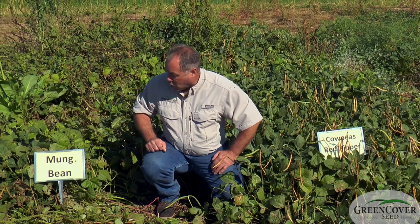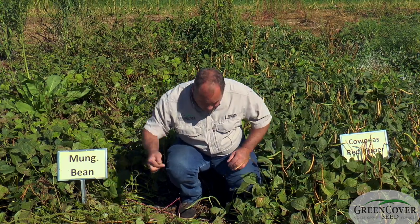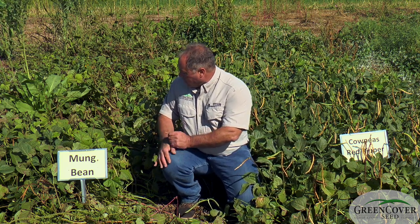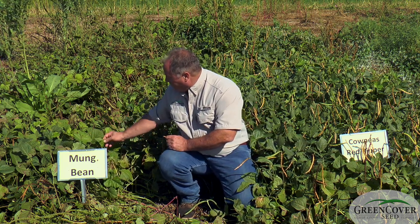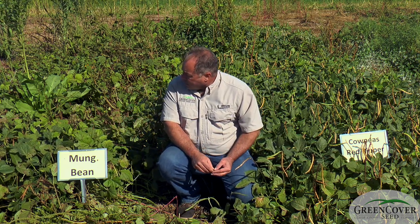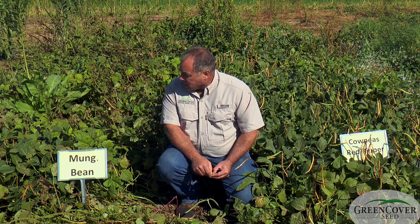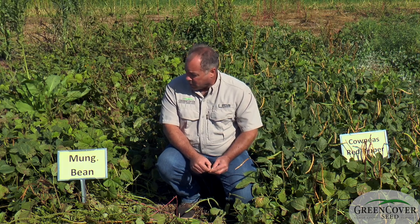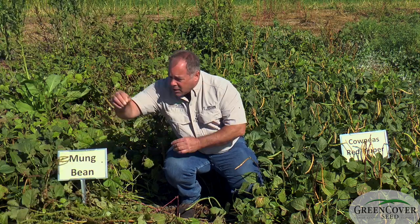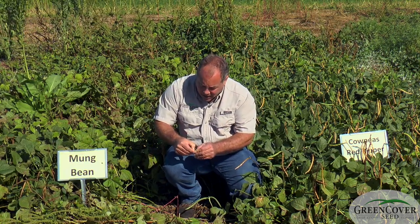Now, another summer annual legume that's very similar to the cowpeas is mung beans. Mung beans look fairly similar to soybeans, but they're more closely related to the cowpeas. One of the main advantages that mung beans have — a couple come to mind — is they're very cheap to plant compared to your other summer annual legumes. A lot of that is because the seeds have a very high seed count per pound.